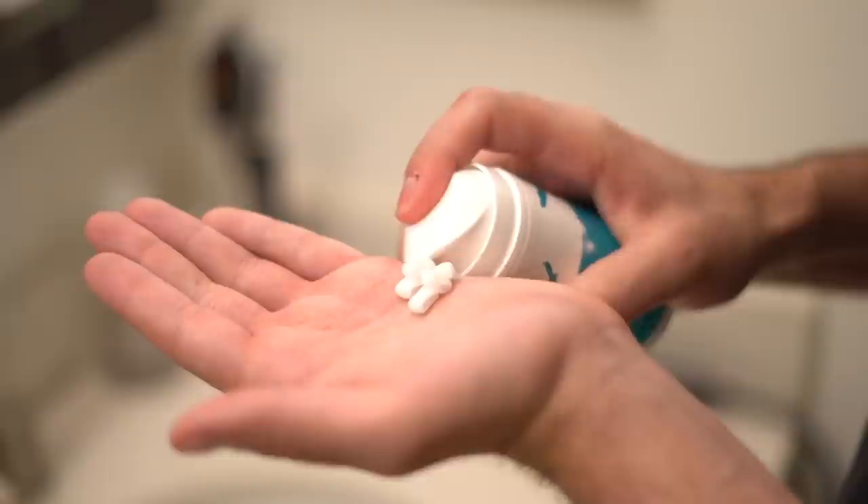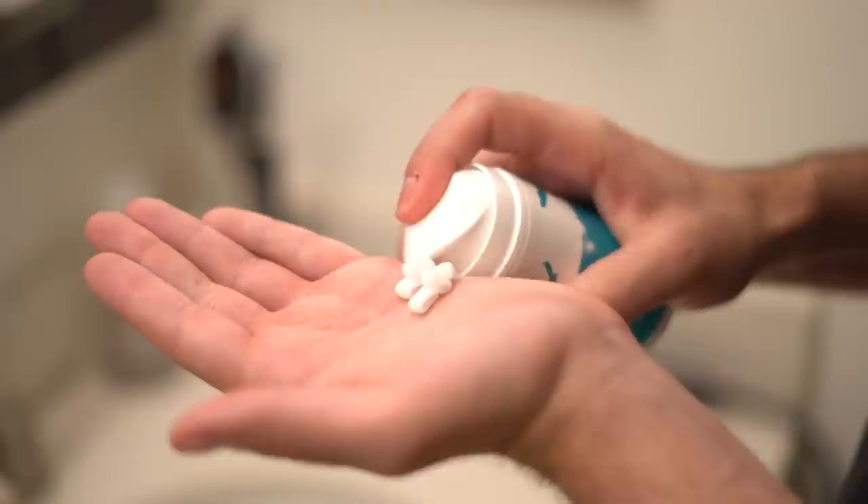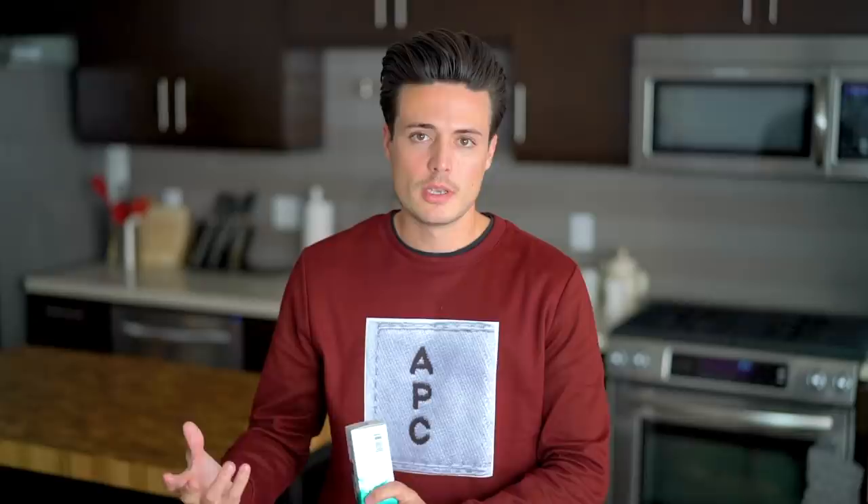Personally, with my thicker hair, I like to cocktail this volume cream with something like our Cloud Control hair oil — that's what I did today in this video. Just a few drops of Cloud Control, finish off with the Ascend. The Ascend helps poof out your hair, bring in the volume, and then the Cloud Control hair oil helps to smooth it out, takes away the frizzy nature, and sets everything in place. So it's a great combo for guys with normal to thicker hair types, combining the Ascend with some kind of hair oil. You don't have to do it, but it's a good combo.